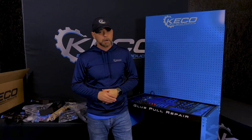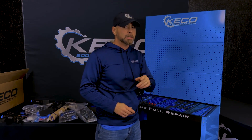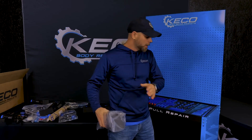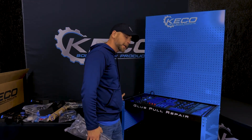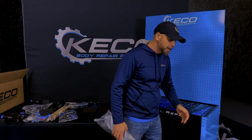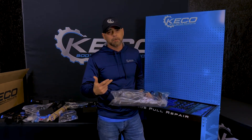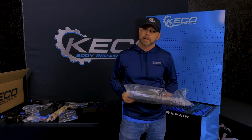We're getting this cart pretty close. Our next step is going to be installing the Z-Caddy. The Z-Caddy is going to be installed on the right side of the cart — left side is the driving side, right side is where your Z-Caddy is going to be installed. It's going to hold your glue gun, infrared, heat gun, isopropyl, and glue sticks.